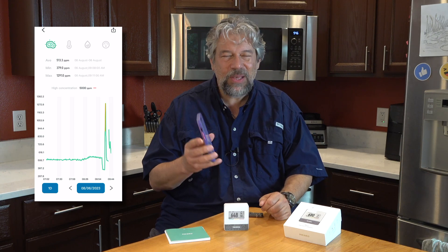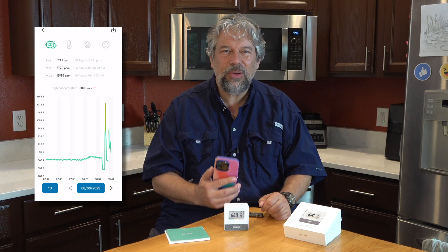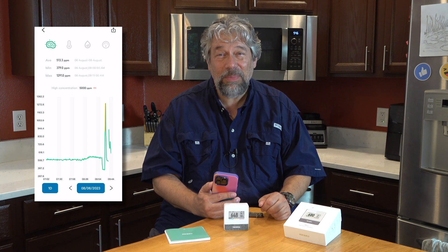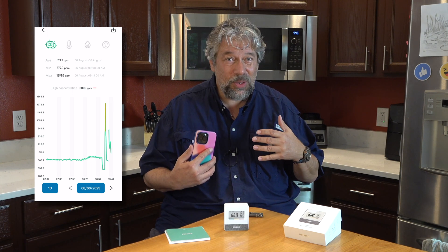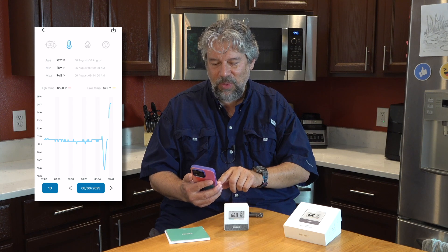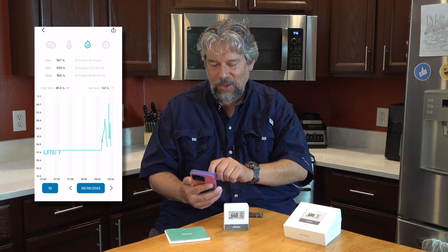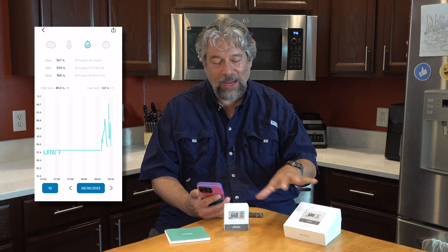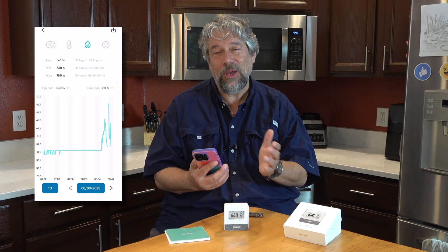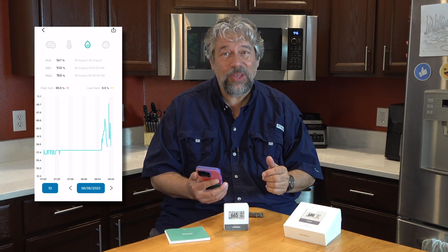Here's something super important: it's collecting all this data, but none of it is being uploaded. There's no personal information uploaded because the company is very conscious that we consumers want to actually manage the privacy of our own data, and I really appreciate that. You can look at temperature — when it went outside it was a little cooler — and at humidity levels. There's a gap in that line because I took the batteries out and prepared for doing this video.